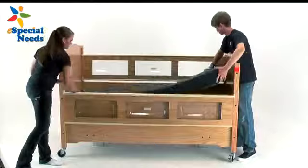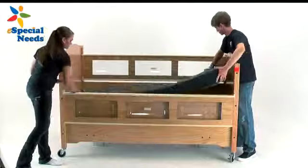And if all fits, then your SleepSafe 2 Hi-Lo Safety Bed assembly is complete.